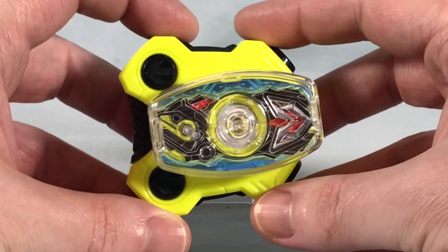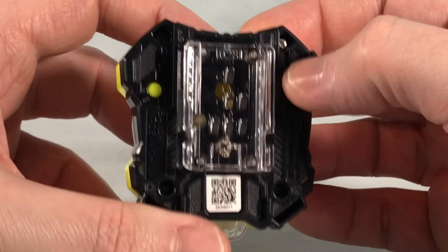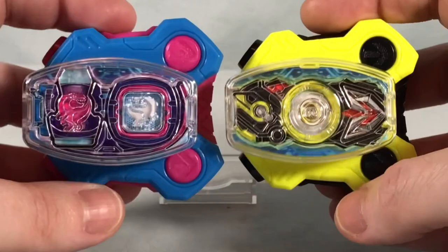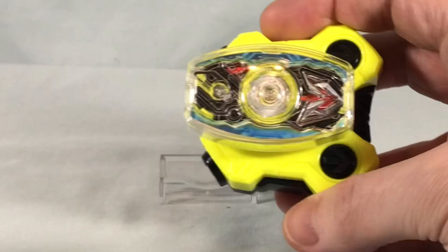Here is the DX-01 Driver Raise Buckle out of the packaging, and as you'd expect, it has a yellow and black color scheme to match 01. You have the QR code here on the back, and then we have number 28 there in the plastic of the rail system. You can spin this piece around, so if you'd like to put it on either side of the driver, you press this down to activate it. It's pretty similar to the Revise Driver Raise Buckle — I'm assuming most of the Legend Rider buckles will be just this exact same mechanism with a different picture of the driver inside.